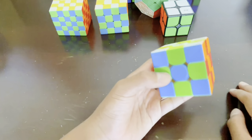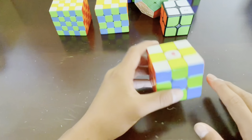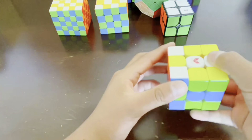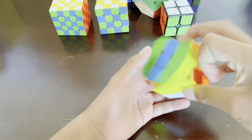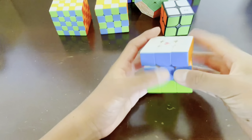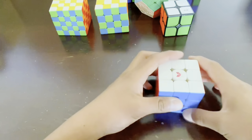To reverse it, you just have to do it again. Do the right layer twice, left layer twice, front layer twice, back layer twice, top layer twice, and bottom layer twice. And there you go.